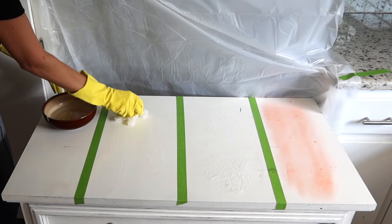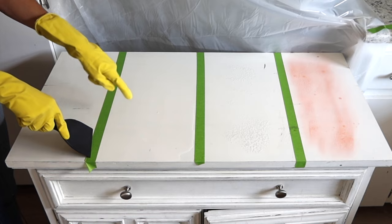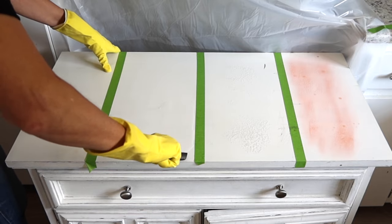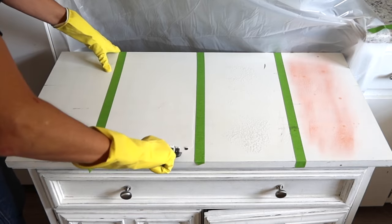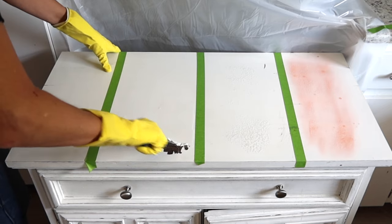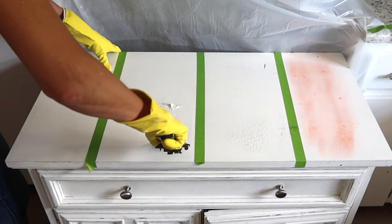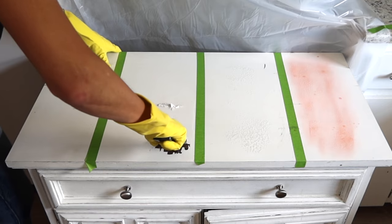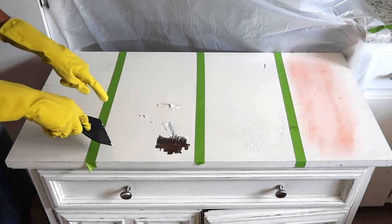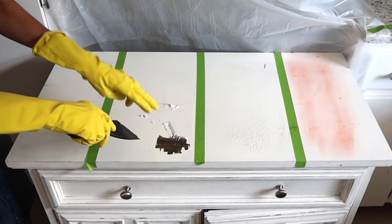It has been half an hour and I'm going to attempt to scrape some of the paint from where I put the vinegar. Oh wow, it actually is working — look at that! Not to say I was a naysayer, but I was a little dubious as to whether it would work or not. But honestly, that is working fairly well. The area where the vinegar wasn't puddled isn't pulling up, but the area where the vinegar was puddled is actually pulling it up fairly easily.